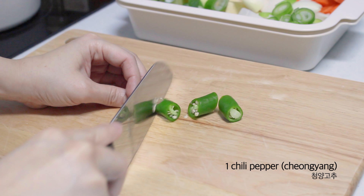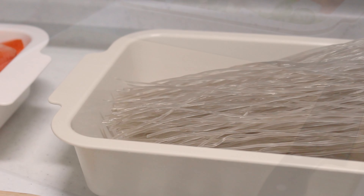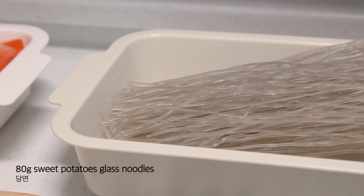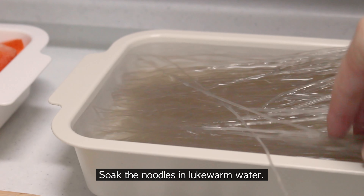This is how the water is used. The water is very soft. The water is very strong. The water is a soft water.